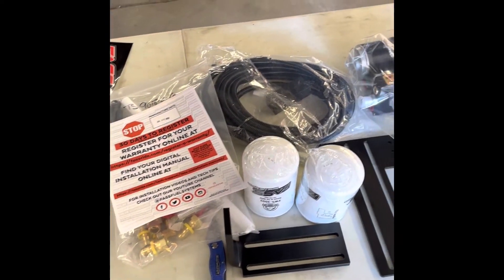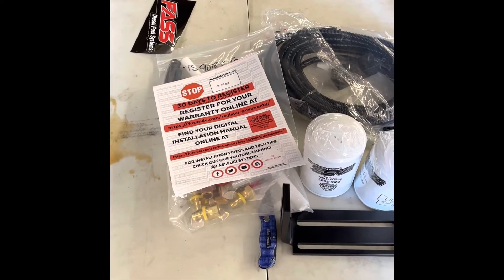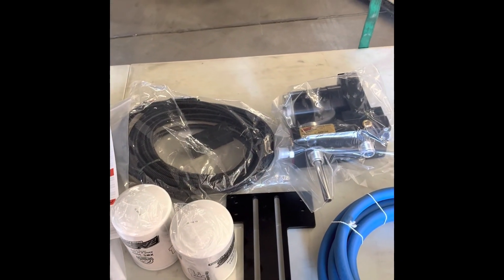If you like what you see, just give us a follow and you can see how this turns out when we put it into the truck. Thanks — don't forget to hit that subscribe button!